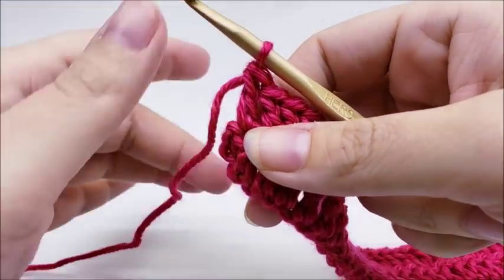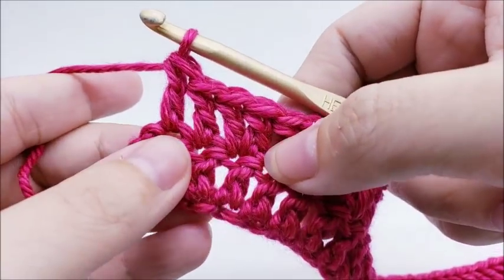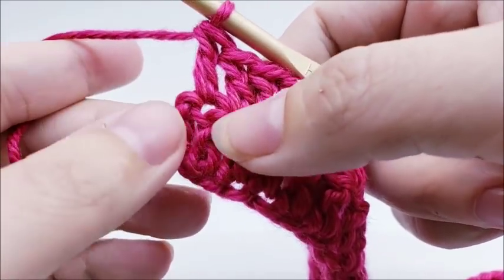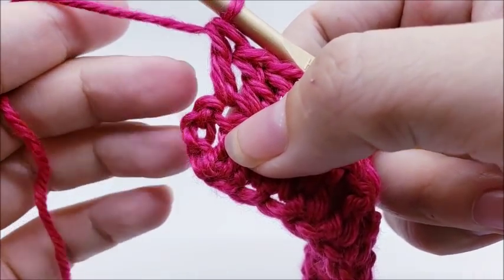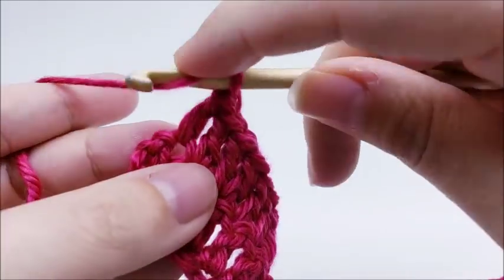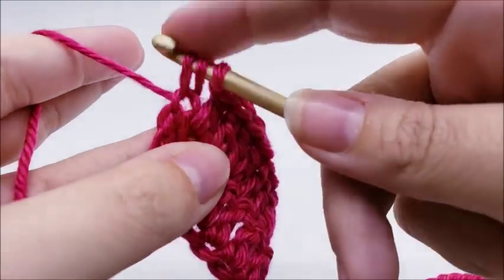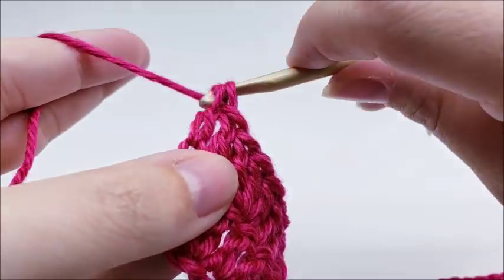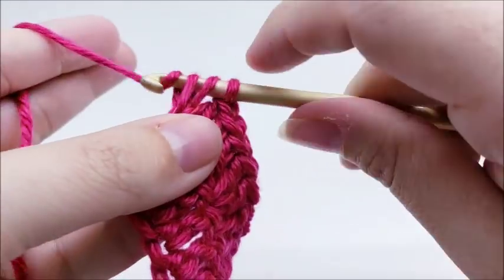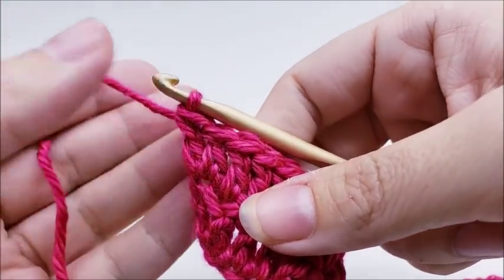Coming to the end of row two — you should be able to do a complete repeat. I did two doubles in a row, and my last stitch gets two doubles into the same stitch, which is this little chain on the end. Put two double crochets right into the top of it. That ends row two and you should have a total of 64 stitches.